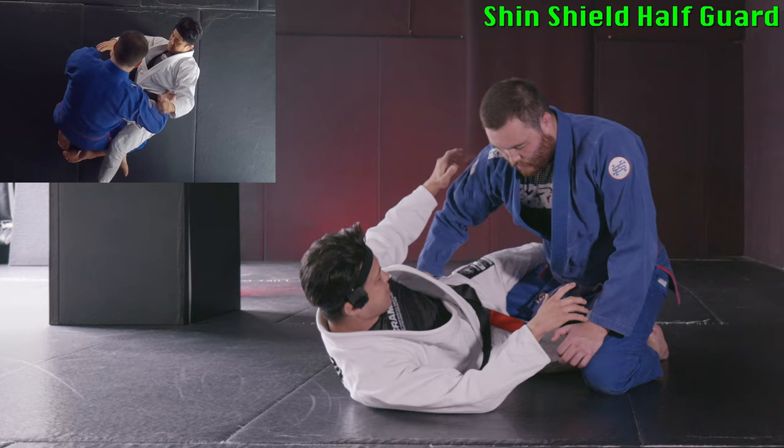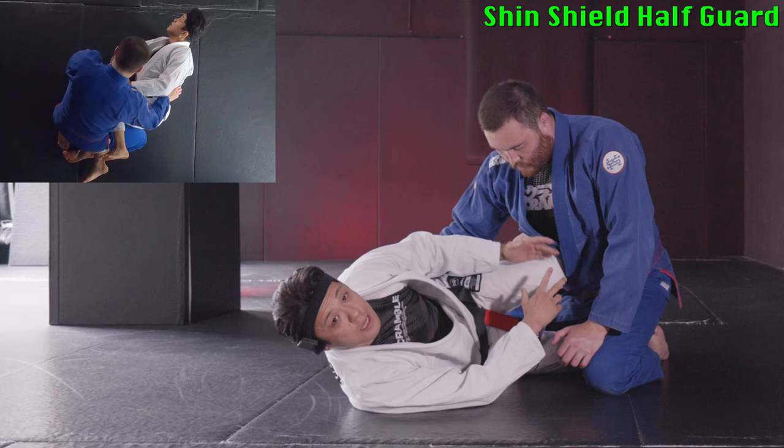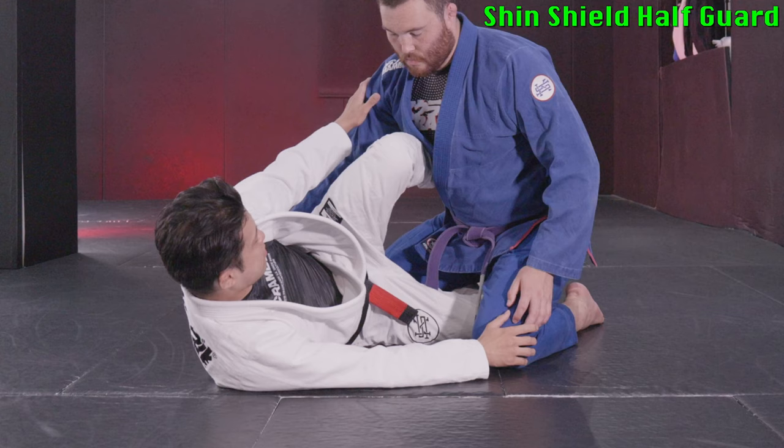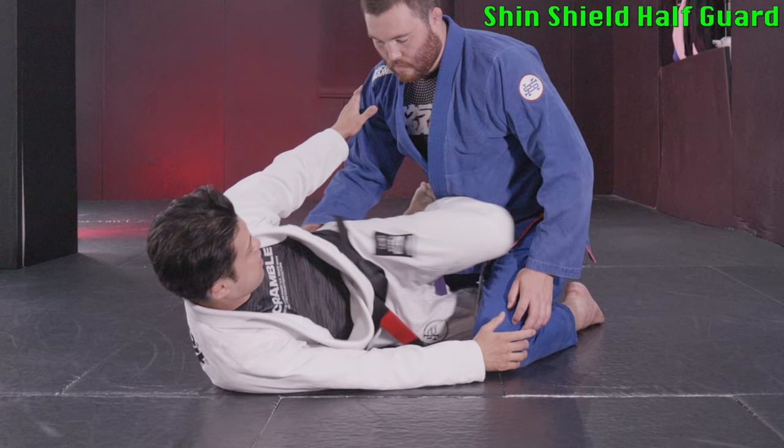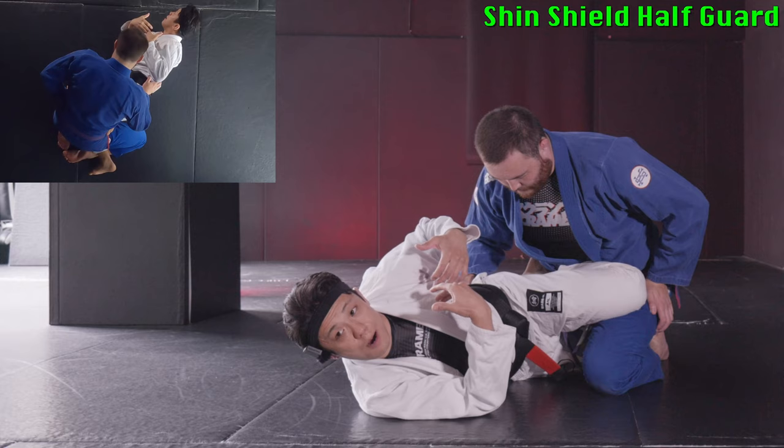So instead of starting from figure four like this, we like to make the shin shield. People usually call it knee shield, but recently I realized that knee shield is too shallow to make control. That's why I much prefer to make this one really deep. I completely get my knee to the other side like this, then I use my shin like this. That allows me to stay on my side.